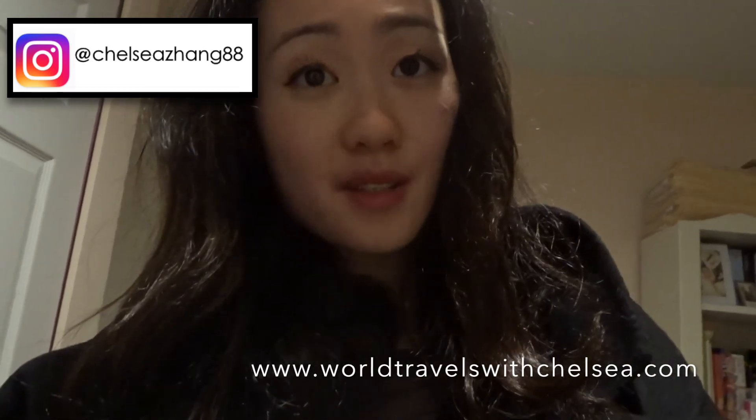Thank you guys for watching my video on how to style your Stuart Weitzman boots. I know this is a great investment piece. I hope you guys will join me in styling your outfits this winter with these boots, or next winter, or the winters after that. Thank you.